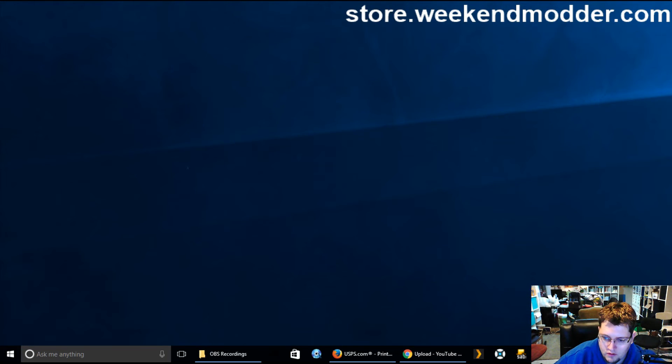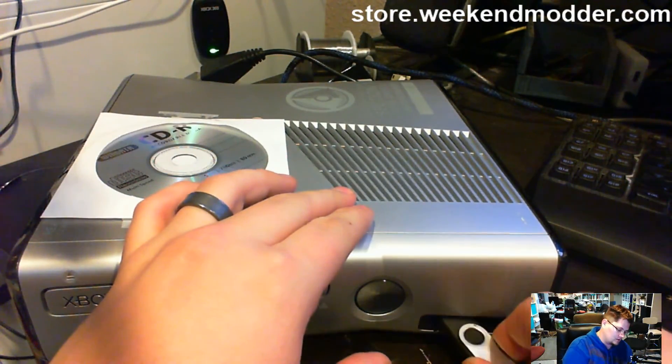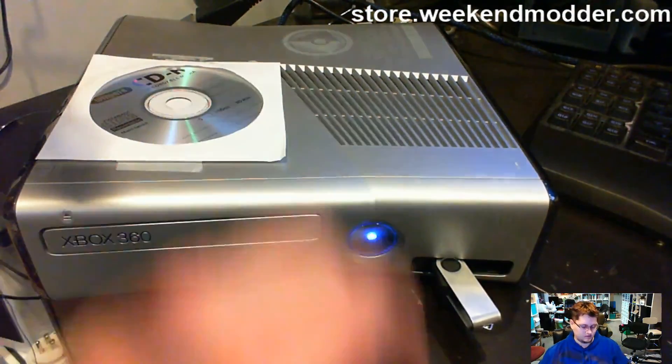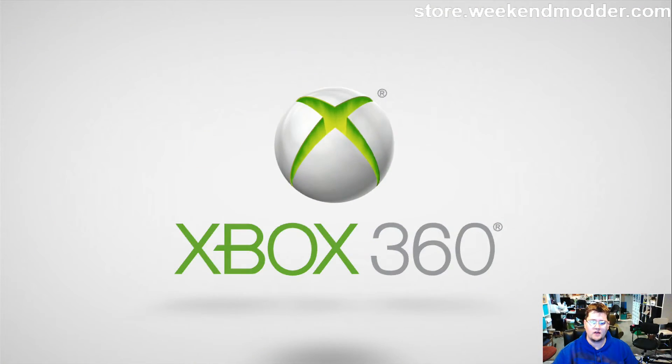I'm going to eject the USB and insert it into the console. The way DashLaunch looks for launch.ini is it always defaults to the one on the USB first. Since we have a blank launch.ini, DashLaunch is going to do nothing — it's basically going to bypass the bad plugins. Then we'll be able to launch the DashLaunch application and correct the launch.ini on the hard drive.